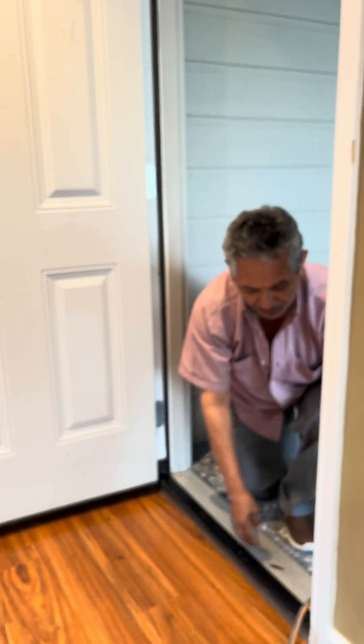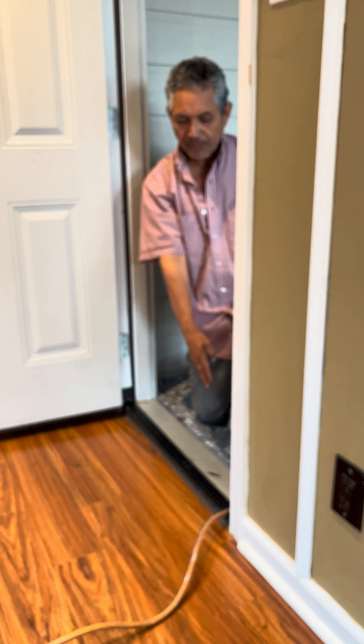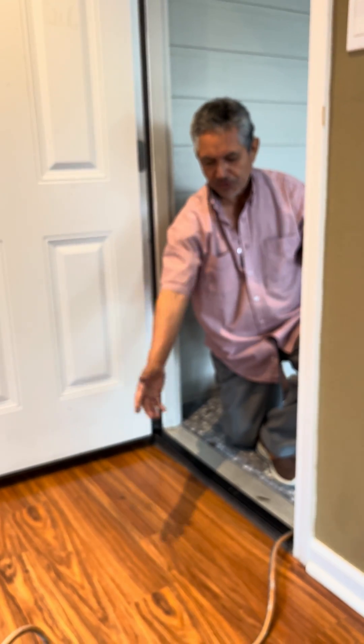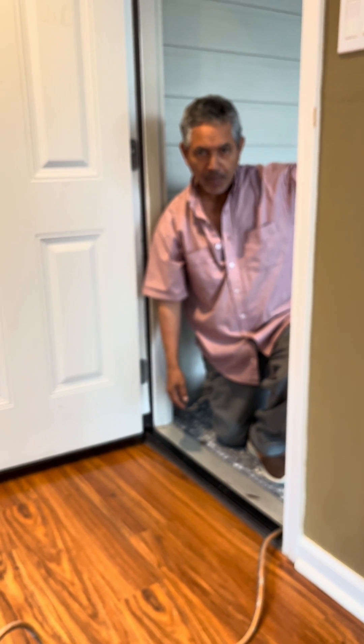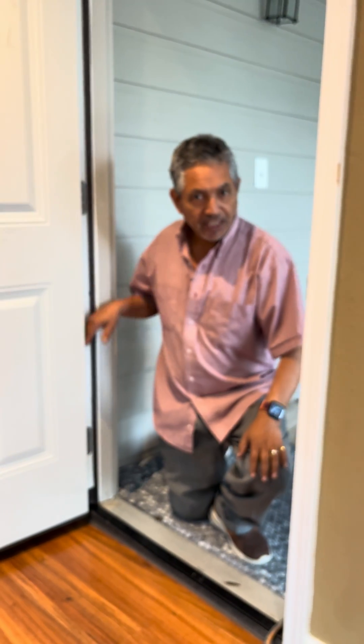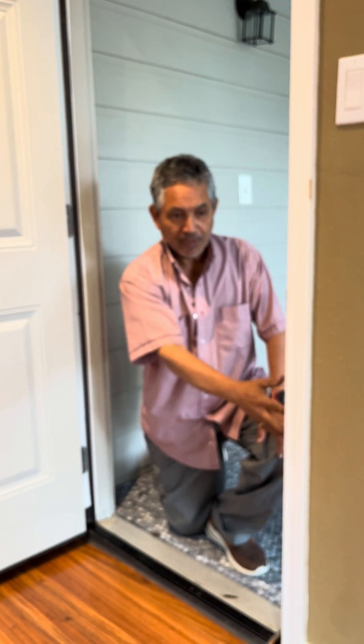So I just want to tell you: put the extension cord in this corner, by the door handle. Put a mount or something to make sure nobody trips on the extension cord. Then you can do your work, whatever you're doing outside. Make sure the extension cord is not on the hinge side — put it by the door handle, not the hinge.